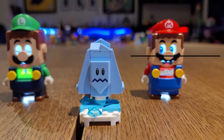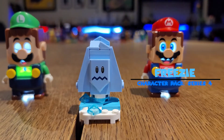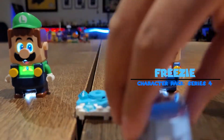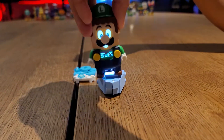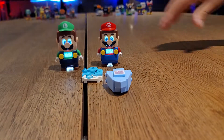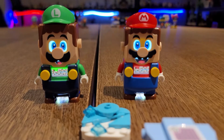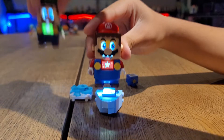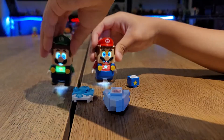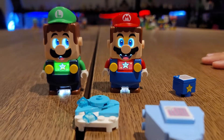Now from Series 4 we've got Freezy. Look at his little face there. And here's how it works. You can't defeat him — you'll get frozen. But the only way to defeat it is the star. Pretty dope, right? Check it out.